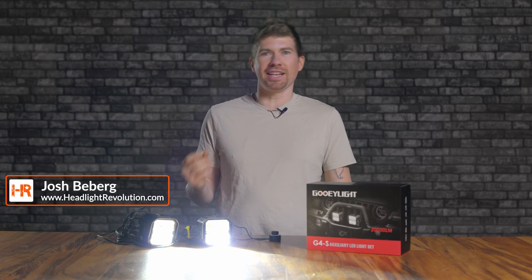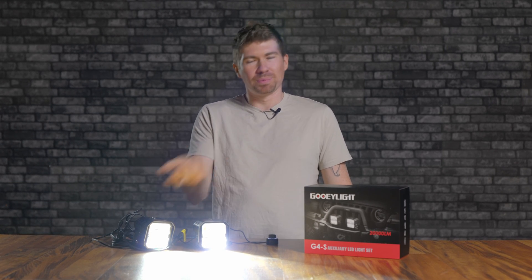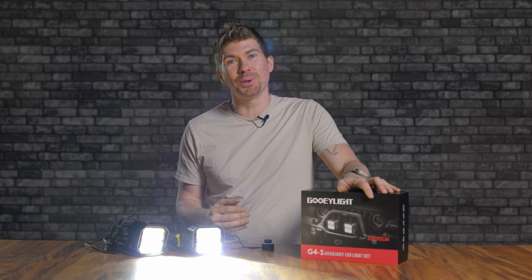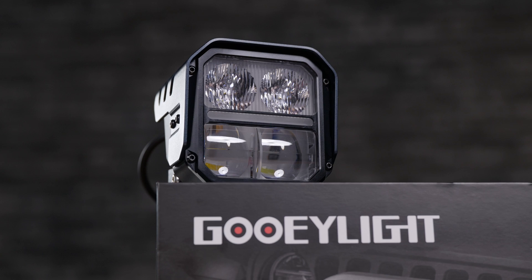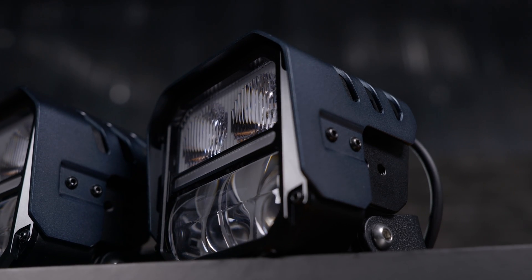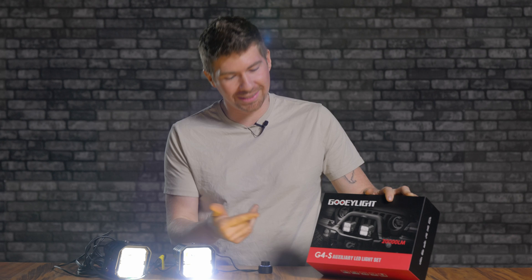Recently I got an email from somebody random saying 'can you review these lights on my channel?' I nonchalantly said yeah, send them over. Well, I got them and I realized the box says 'gooey light' — which was hard to keep a straight face reading — but when I opened them up it said 'mtiger sport' on the top, and on the bottom it says 'G4S auxiliary light.'